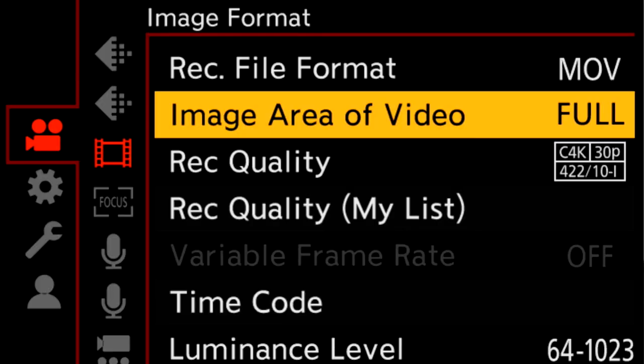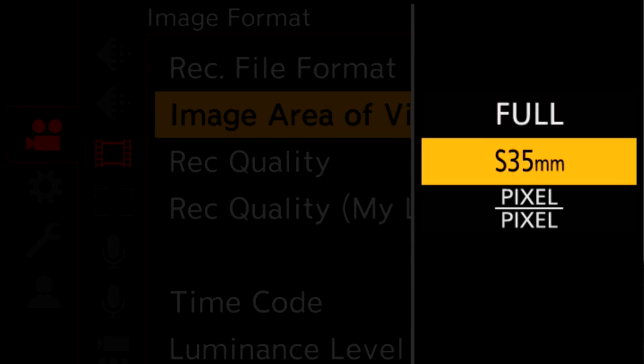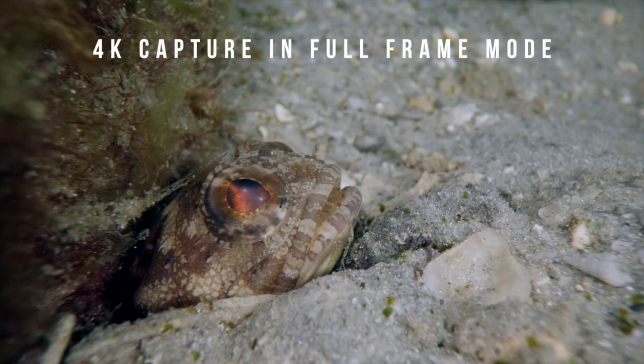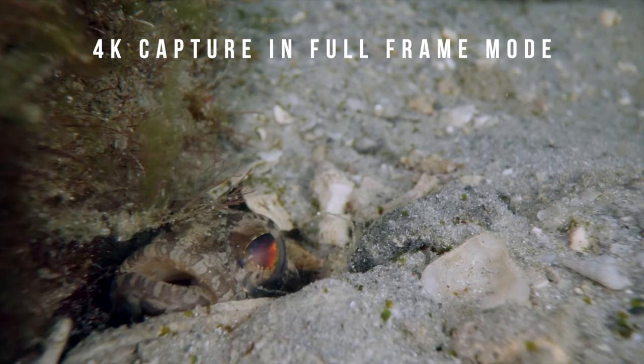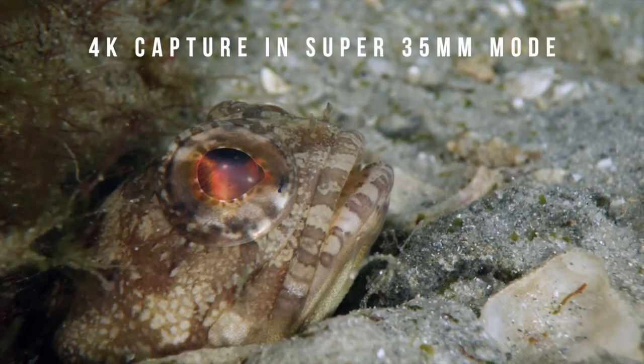The camera offers the option for recording in either full frame or super 35mm modes in a variety of resolutions. This can be particularly useful when you want the ability to punch in for a tighter frame on subjects without sacrificing video resolution.